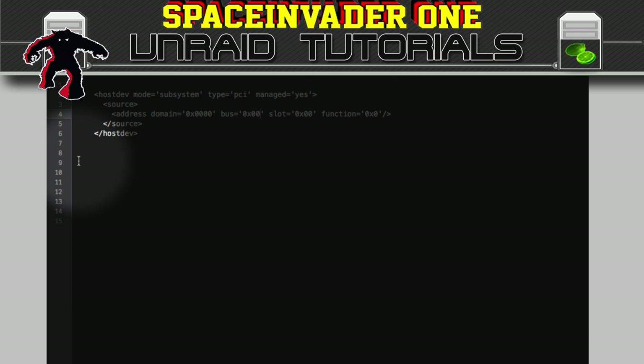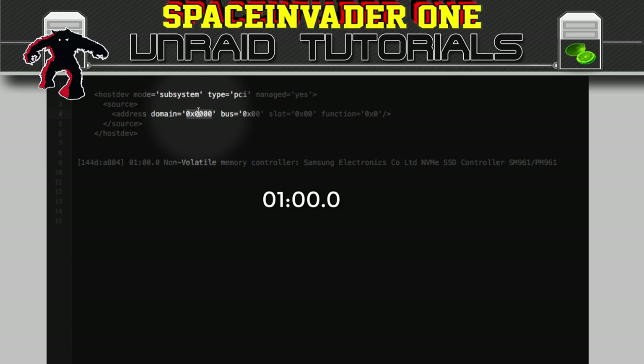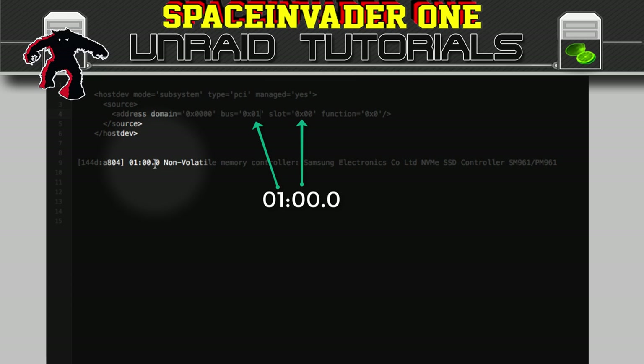The function is the multi-function — that would be the sort of secondary function such as the sound part of a graphics card. Let's just paste what we copied and look for the number that comes after in brackets. For us here it's 01:00.0. This number we have to translate into the address. We ignore the domain and the number starts from the bus — so 01 here corresponds to the bus, so this should be set to 01. The slot we can leave as 00 and after the dot is the function part, which is also 0, so we leave that as it is.